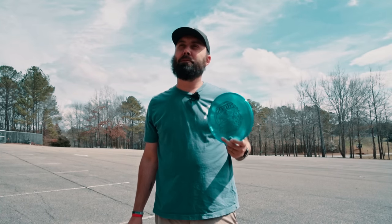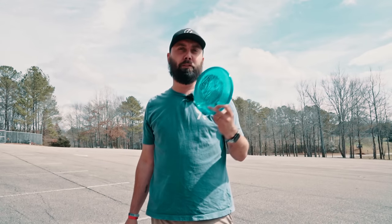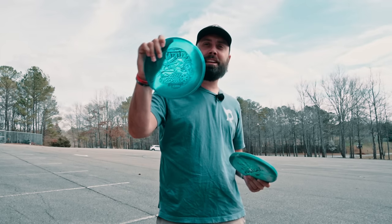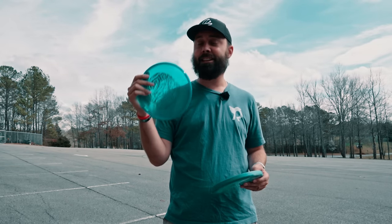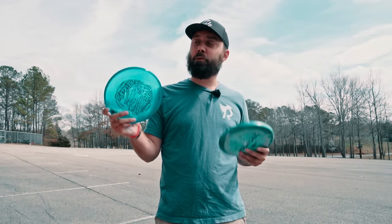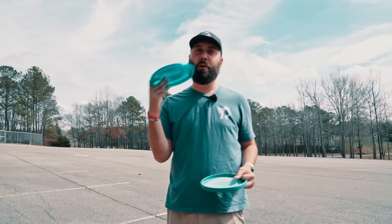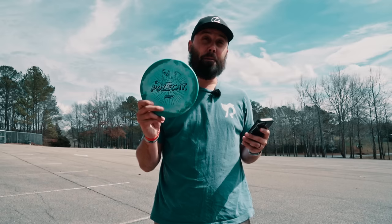We're coming at you with a disc that Ledgestone dropped. For those of you unfamiliar, Ledgestone is a retailer that also runs one of the biggest tournaments of the year in the Ledgestone Open. When I heard that the Rattler was getting made in a premium plastic and the crystal plastic, I was super stoked, because as a Polecat lover myself I love the premiumness of this, but as a long-time ultimate thrower the Rattler has always been a personal favorite.